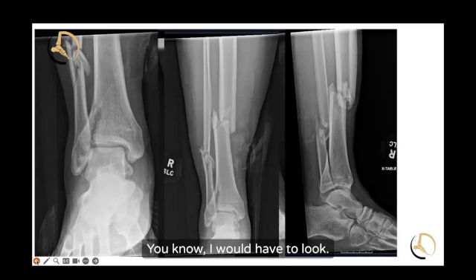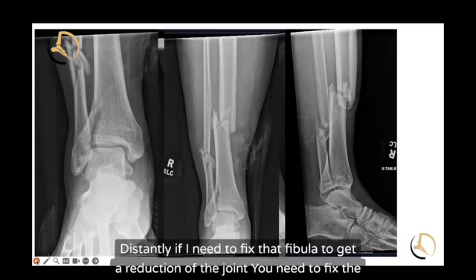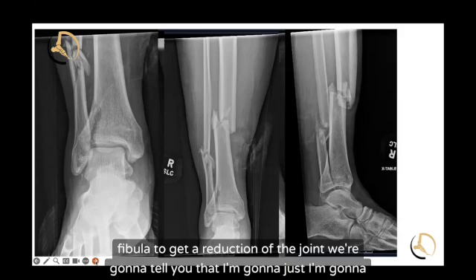You need to look distally — you need to fix the fibula to get a reduction of the joint. That is the correct answer.